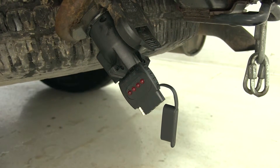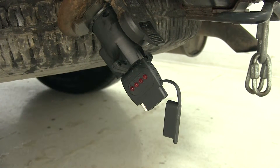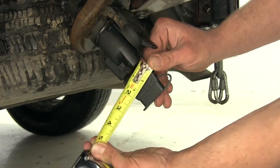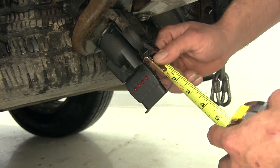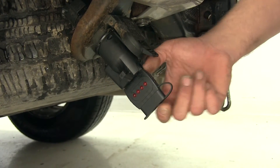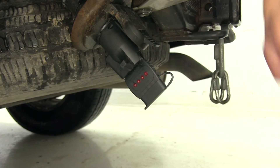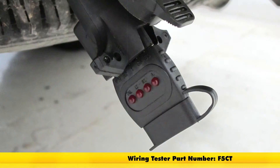This is going to be a great, quick, and easy way to test our wiring to make sure everything's working before we get on the road, or monitor it as we head down the road to make sure we don't have any shorts. As far as measurements are concerned, we're going to have a width of about an inch and three quarters, and the total added to our actual plug is going to be about two inches. So if space is an issue, definitely check that you've got that extra two inches. And that'll complete our look at the Brophy 4 pole and 5 pole flat circuit tester, part number F5CT.